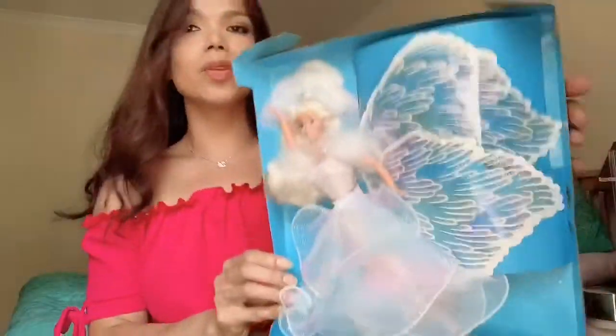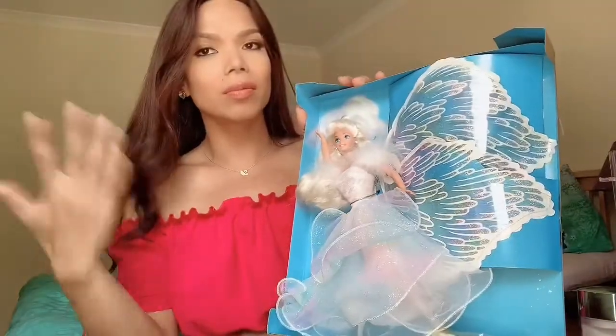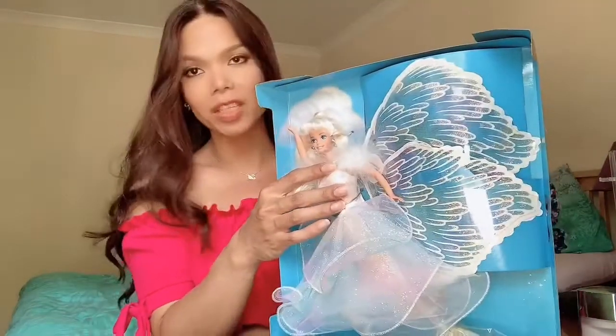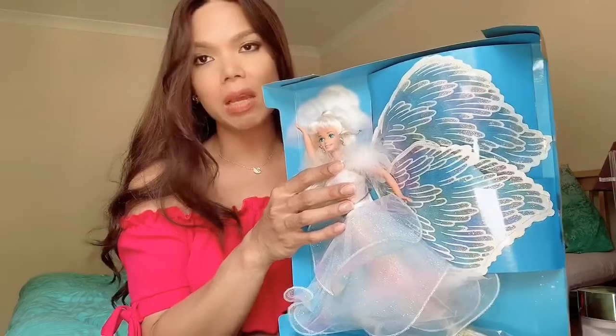She's looking so gorgeous like this. Sometimes people don't want to take the dolls totally out of the box, but all we're going to do is take her out of the cardboard so that we can see fully how she looks.